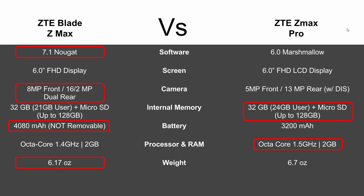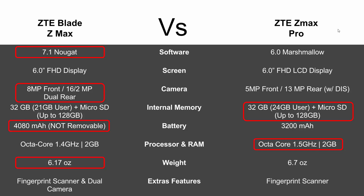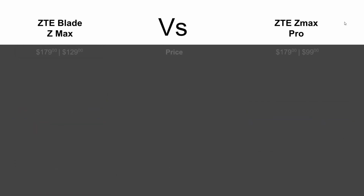Weight-wise, last year's was a bit heavy at 6.7 ounces. The new Blade ZMAX is 6.17 ounces, so that's over half an ounce lighter — definitely an important thing to point out. Extra features: they both have a fingerprint scanner, but now you're getting a dual camera as well, which definitely makes the newer version a little more appealing.